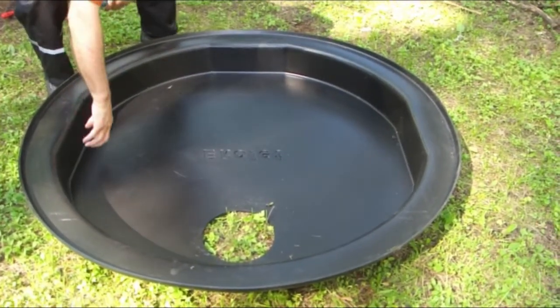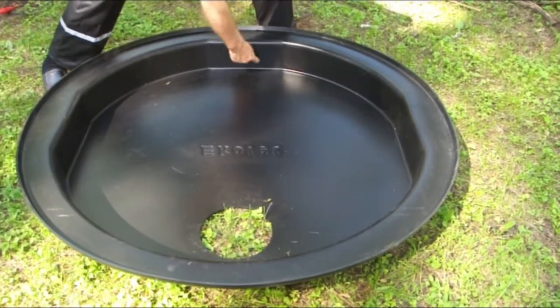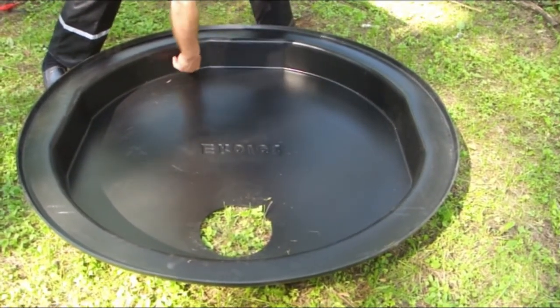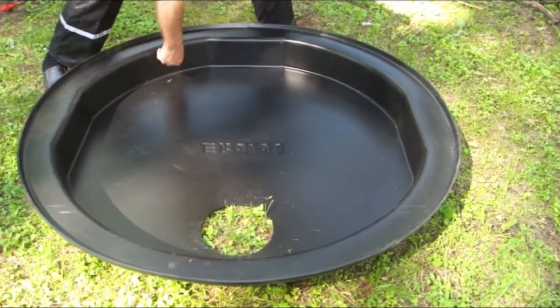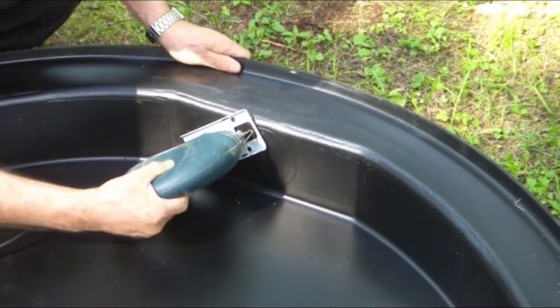From one of the three alternative directions, make an opening into the cover of the tank for the ventilation pipe and an inspection hole on either side of the opening. The spots are already marked. Make the openings.